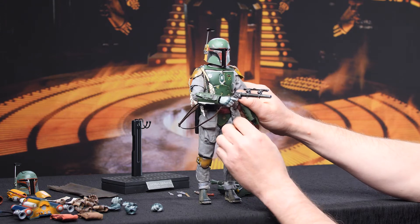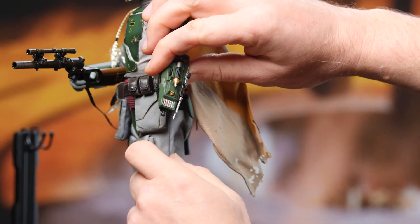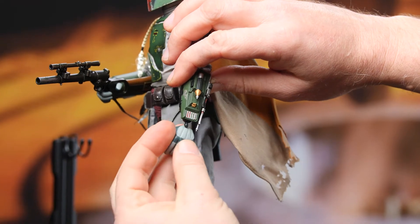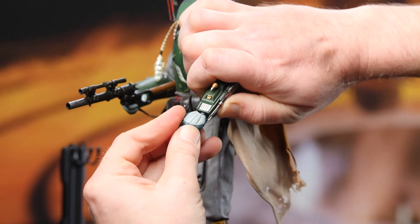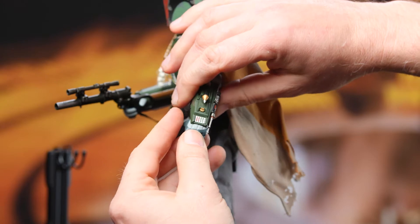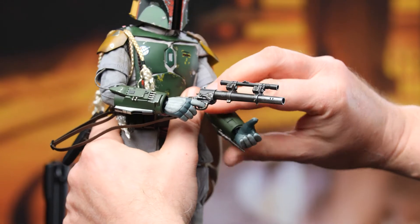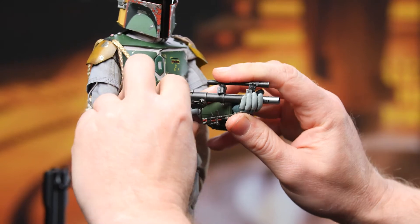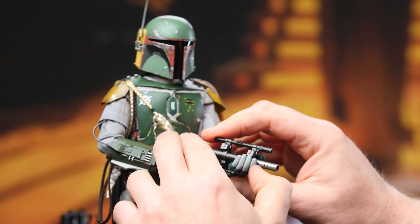Cradling the gun — pure Empire Strikes Back Boba Fett. And yeah, this is the hand I'm looking for. Even more so than on the other vambrace, watch this — that's pretty flexible. Good on Hot Toys for choosing to go with that kind of plastic. But we do not want to break it obviously, so I'm being very gentle pushing this hand under the wrist peg. That's done — man, really on point.